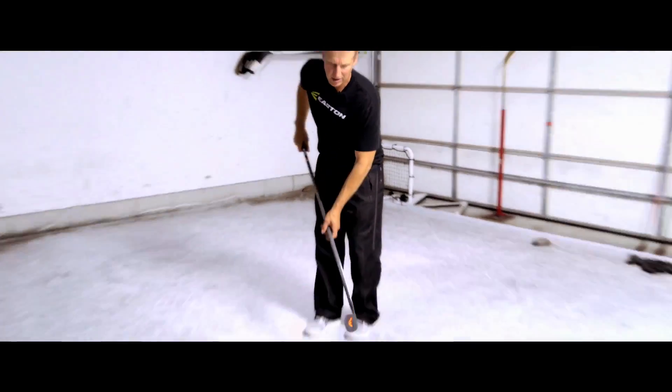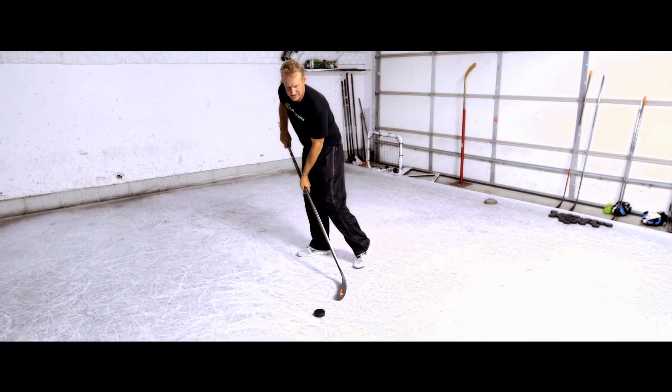The shape of the blade is a little more round on the toe. The roundness on the toe allows you to pull the puck in and get your blade set, and the puck stays right on the blade when you do that.